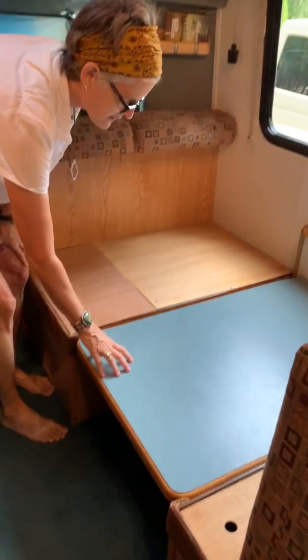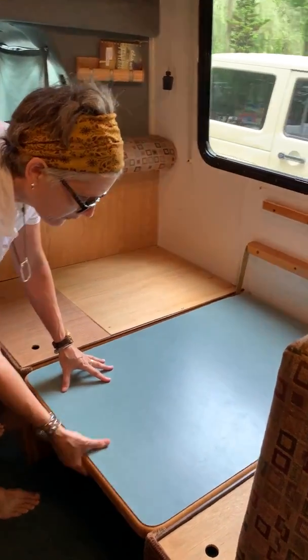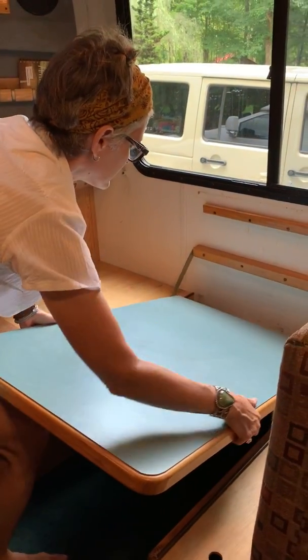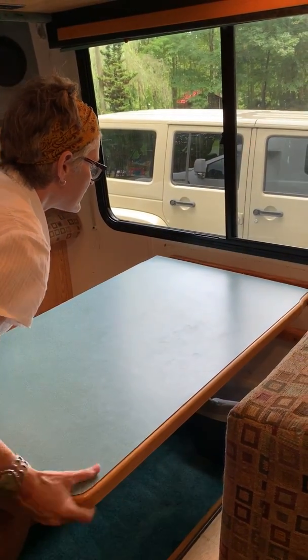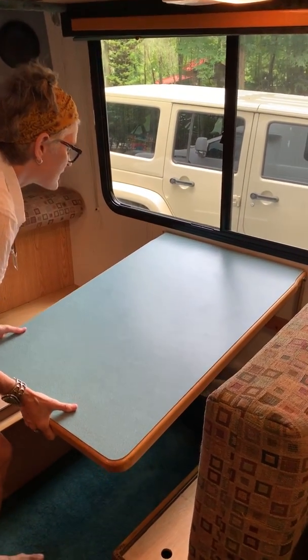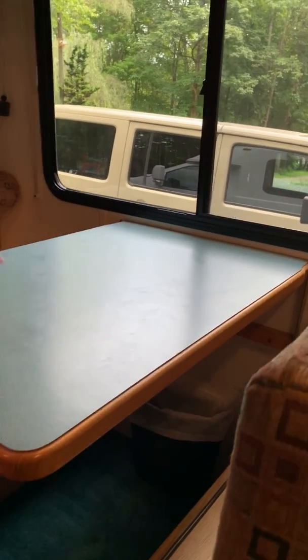So you've got everything out of the way, we're about to put this back up. What you want to do is gently pull out, or lift it, gently pull out, grab both sides, go up with it. When you get to this level, just slightly go down in the front so you can get that up over that lip gently. Don't push above level — if you do, you're going to break something, so leave it level.